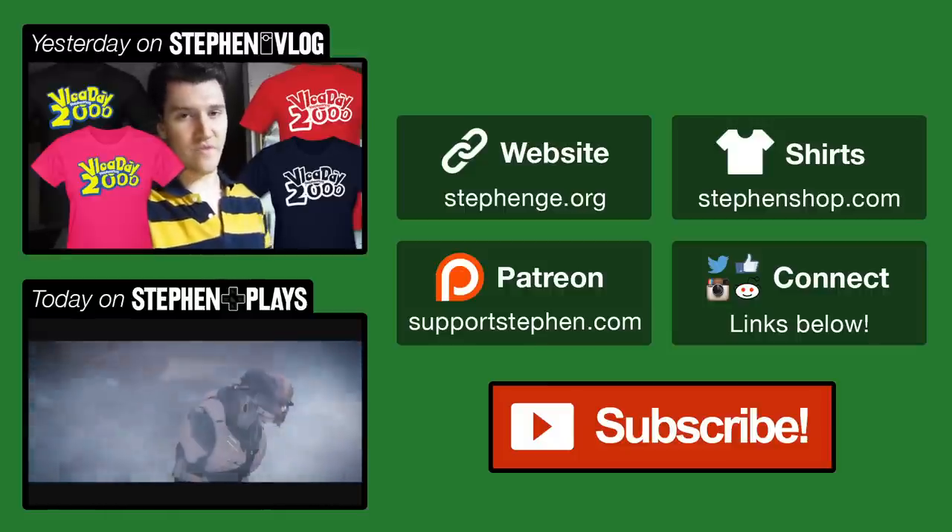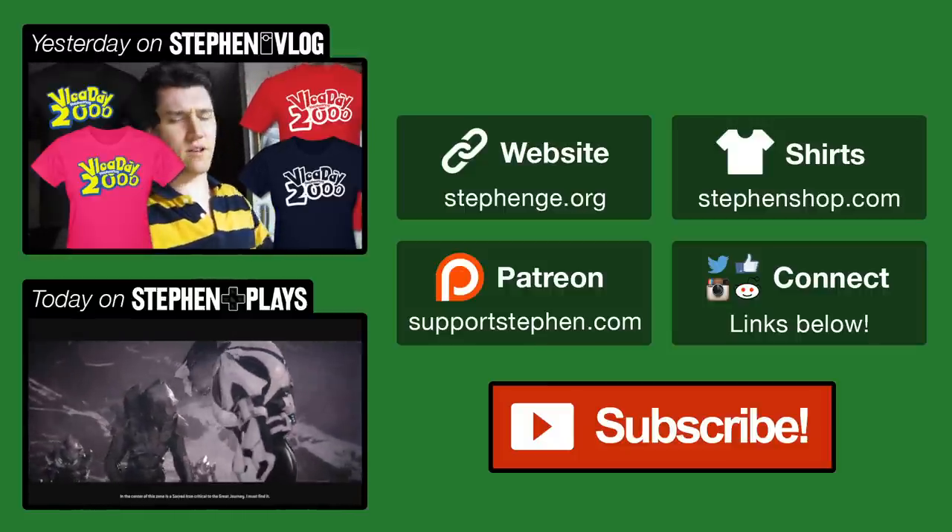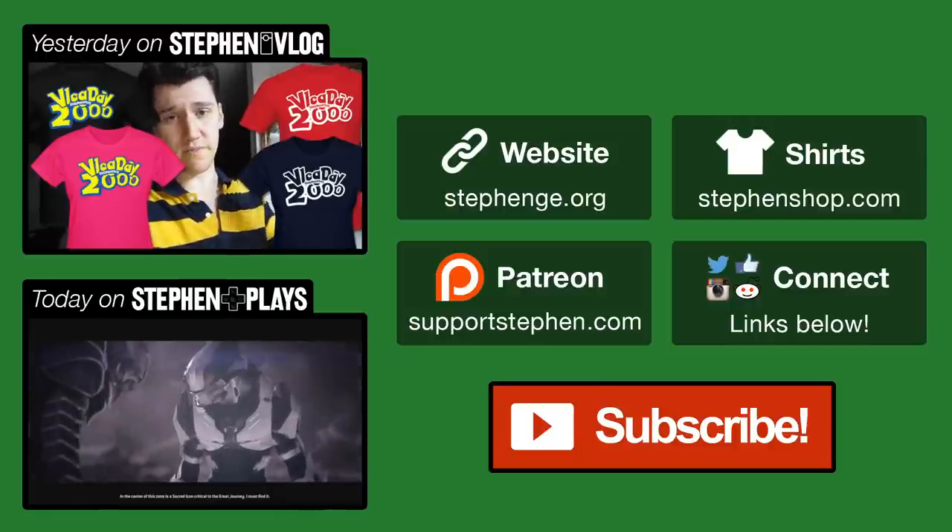It's going to be available for two weeks after this vlog releases. It's a commemorative shirt — like a special edition. So you have two weeks to get it from the time this vlog comes out.